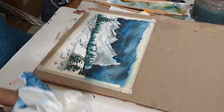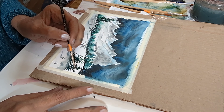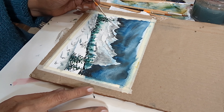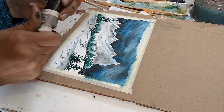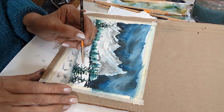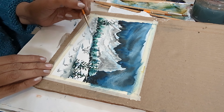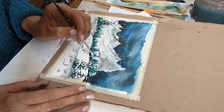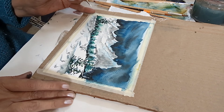Now I'm dropping in some pure white gouache as snow. The white is the snow and I'm dropping it on the pine trees — please use gouache for the snow because it is opaque.